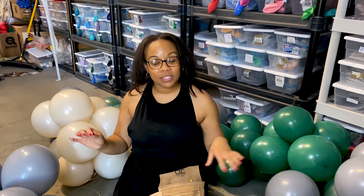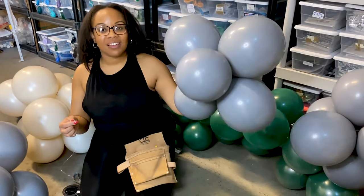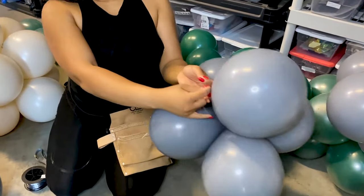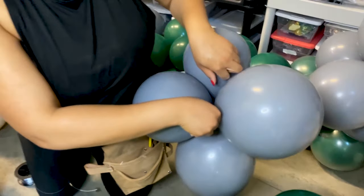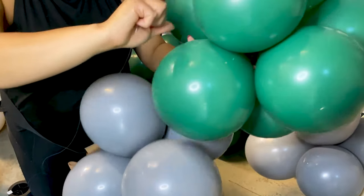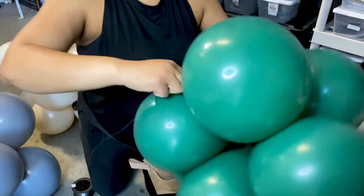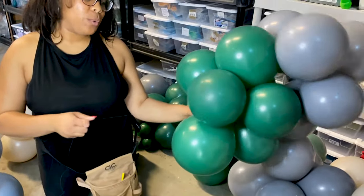Now I'll show you how to put the clusters together to make the balloon garland. I have my fishing line string — you can keep it on the roll as you go. Take a cluster and tie the fishing line string around one balloon, making sure you tie it two times tightly. If a balloon pops, it's okay. Then take another color cluster and begin wrapping the fishing line around several balloons to bring the clusters together.